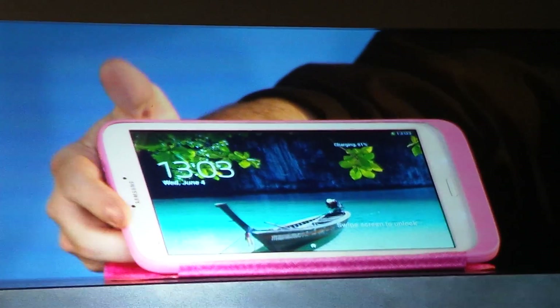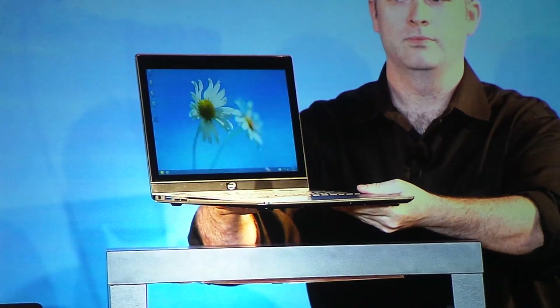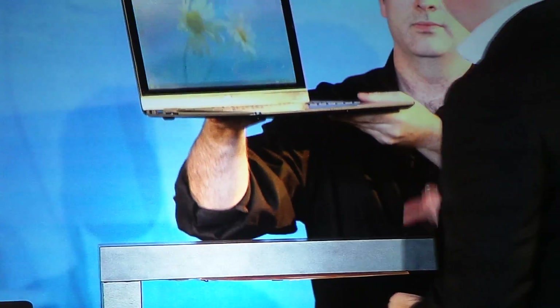Where Intel comes into play is contributing IP to a spec that will ultimately support 20 watts and higher, so that your PCs at the airport can get charged the same way as your wearable devices, phones, and tablets. So here we have an ultrabook reference design.